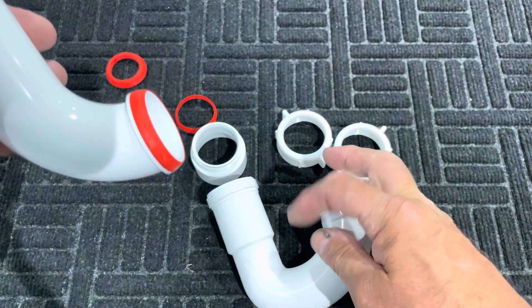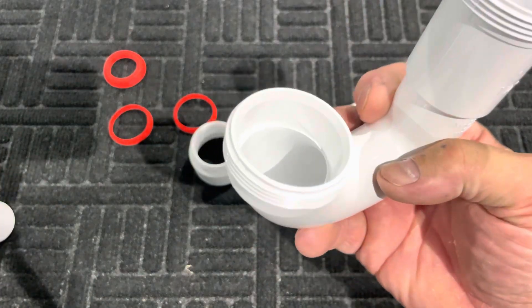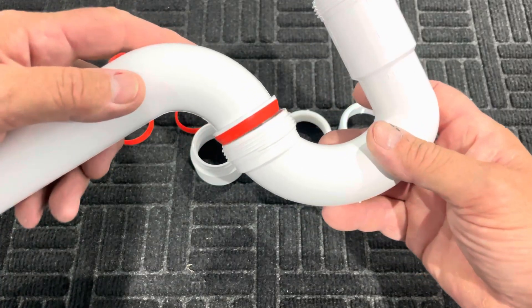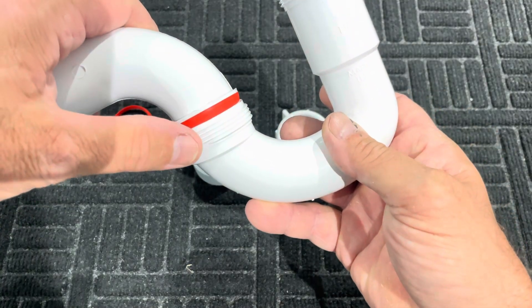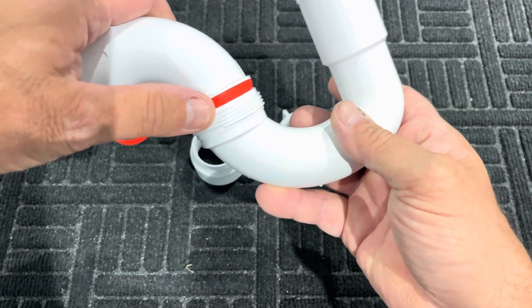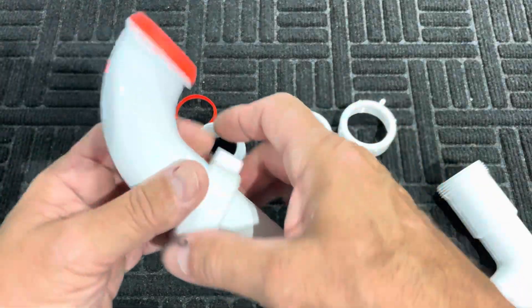The importance of that bevel is it's what meets up with the J-bend's bevel that you see up inside of here. This has to meet up with that. And when it does, and there's a nut on here tightening onto these threads, it squishes that rubber washer into that bevel. Let me demonstrate.